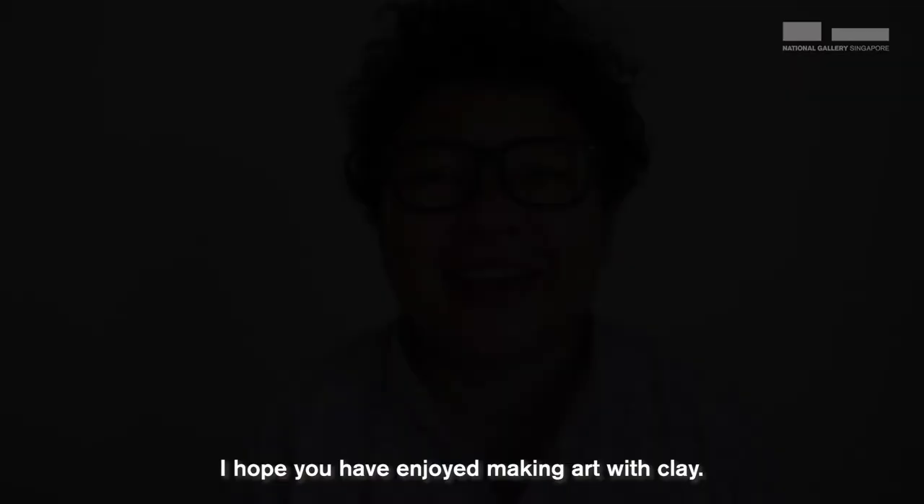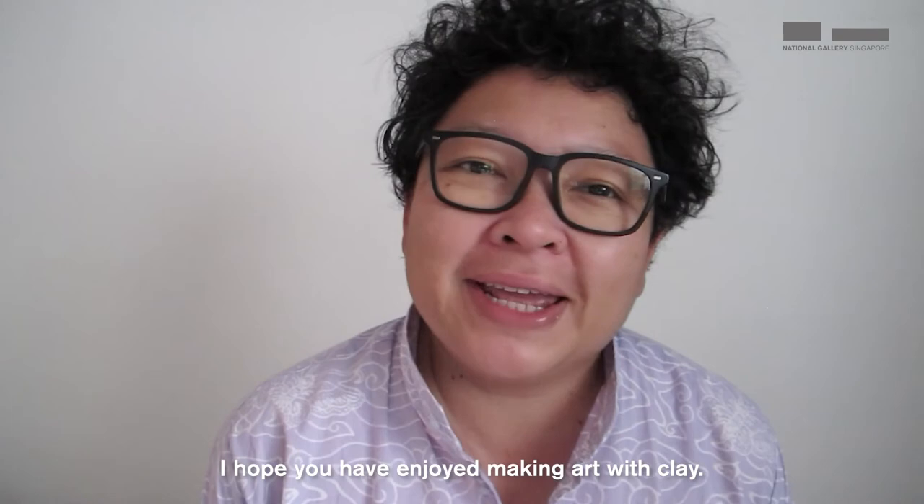I hope you have enjoyed making art with clay today. When you can, do come down to the National Gallery Singapore and be inspired by all the other clay works done by our local artists.